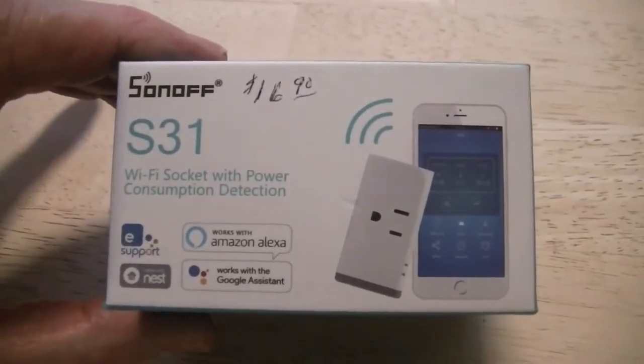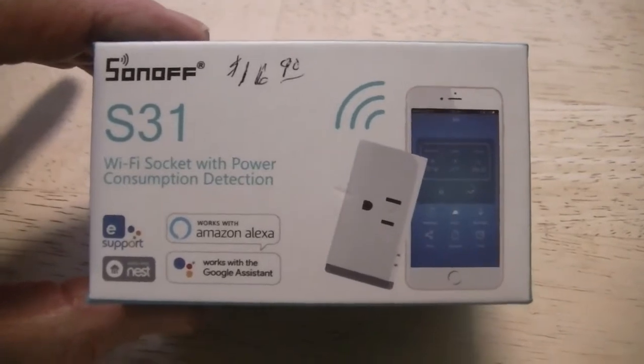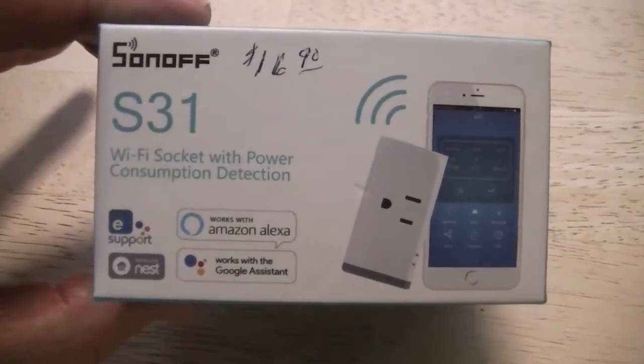It comes from China, but it's very fast shipping. They give you a tracking number, but it was here when the tracking still showed it sitting on the docks of China — it was already at my door. Didn't take long.